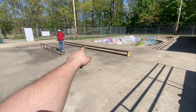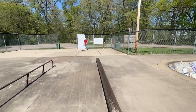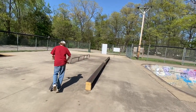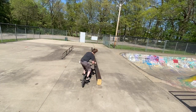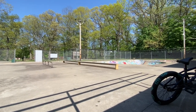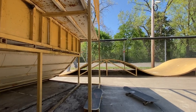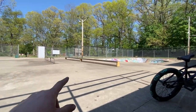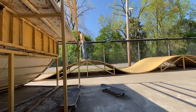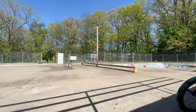So me and Ty are going to session the flat rail ledge thing real quick. I don't know what I'm going to try yet. Not gonna lie to you guys, we just had a whole session there but my phone decided to only record for one minute. So I'm taking a breather, Ty's taking a breather, and then we're gonna get back to it. I'm trying a tire ride to tail, and Ty's trying a heel whip on the port slide. That's what we're going after when the session starts back up.